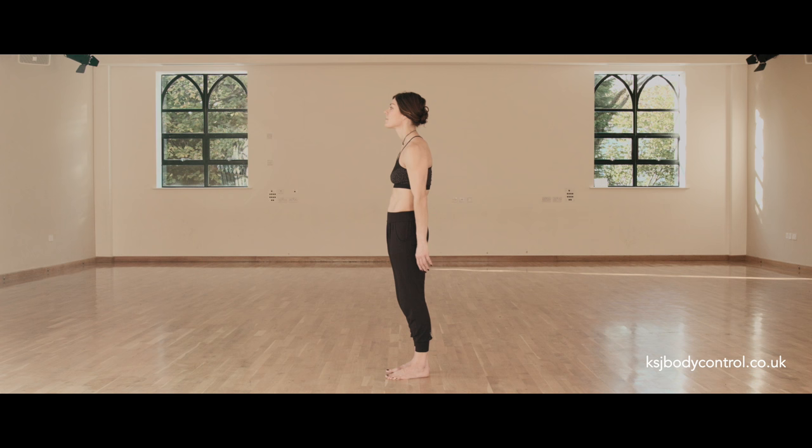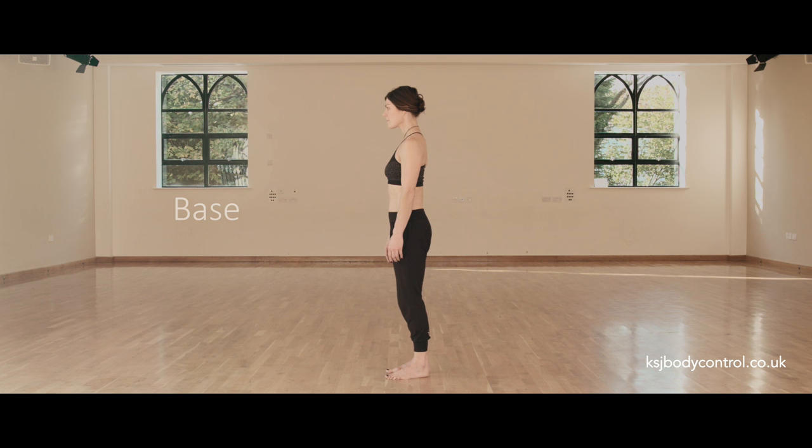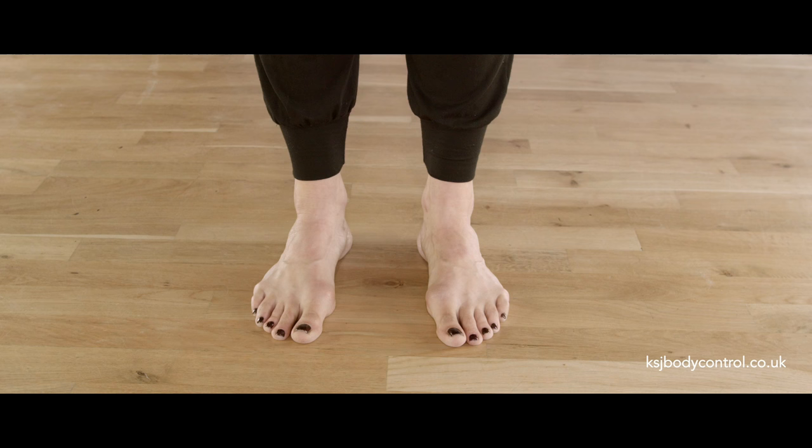In Pilates, our feet are our base, from which we stack our main body weights. For our feet to be a stable base, we imagine three points on the base of the feet.